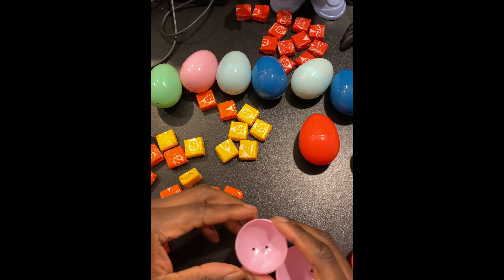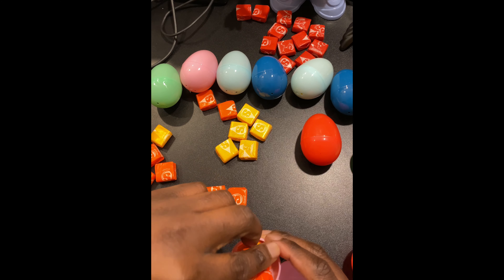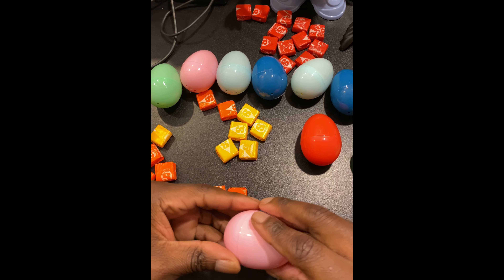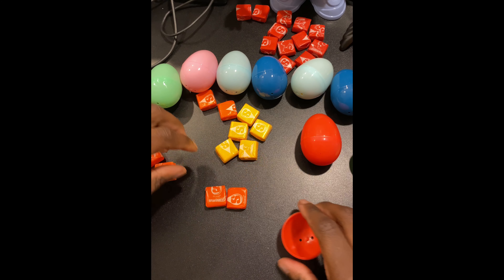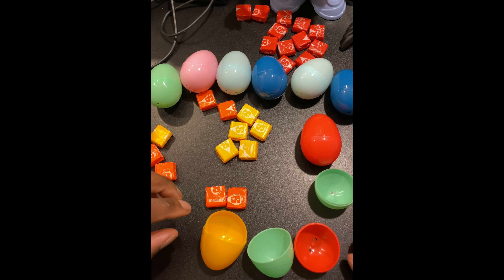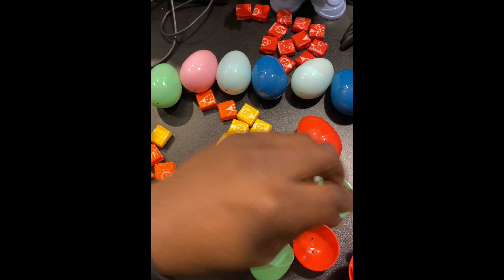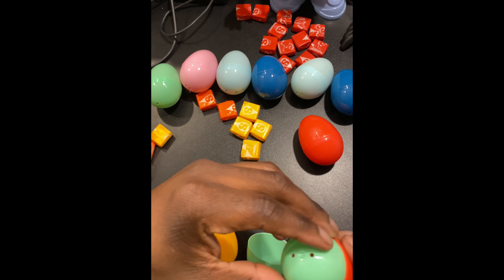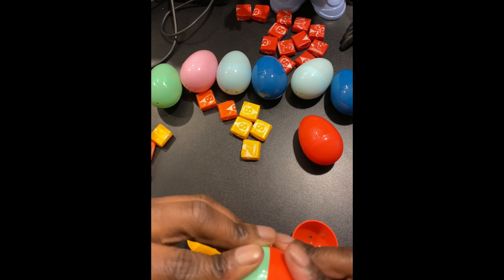Here's the pink one. Maybe I could put five — let's see, I think five does it. You could also mix and match the eggs, so let's put a red top and a green bottom.